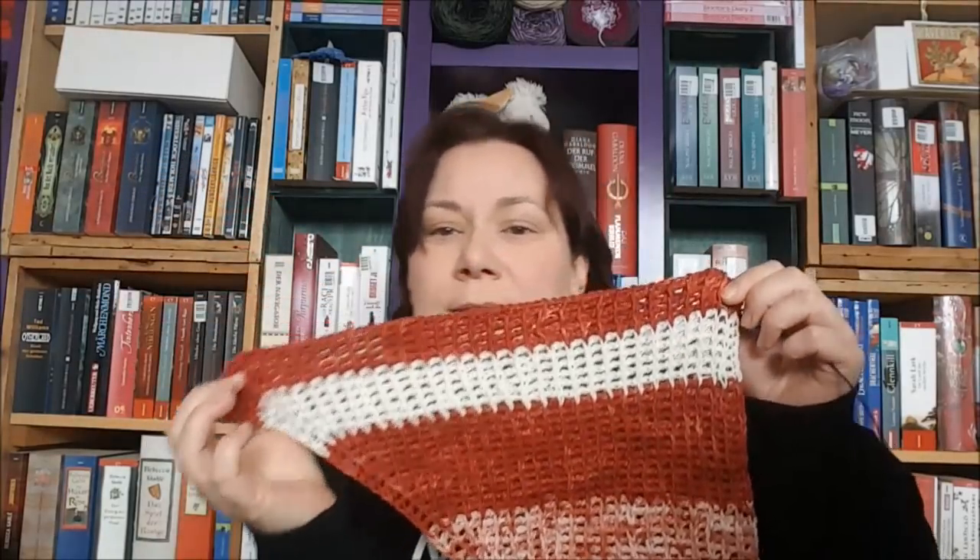Ein kompletter Strang hatte 400 Meter, das andere Knäuel ungefähr 180 Meter. Beim tunesischen Häkeln hat man mehr Materialverbrauch als normal. Deswegen habe ich mir noch einen unifarbenen Strang dazu genommen und die drei Farben kombiniert. Daraus entsteht dann dieses hier. Das ist richtig fluffig – das Muster ist fluffig. Mein erster Eindruck war: ist das ein bisschen löchrig, häkle ich zu locker? Aber wenn ich das locker lasse, ist das ganz fluffig weich – das war eine gute Wahl.